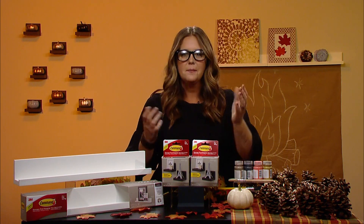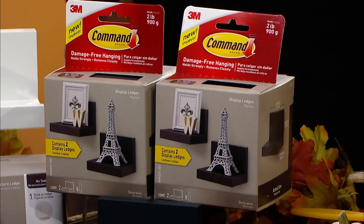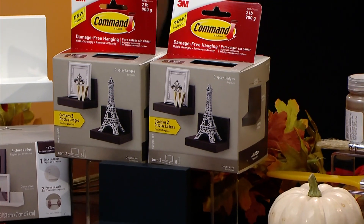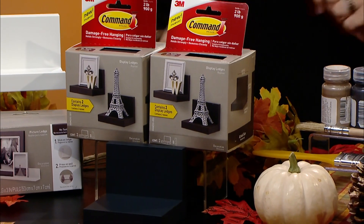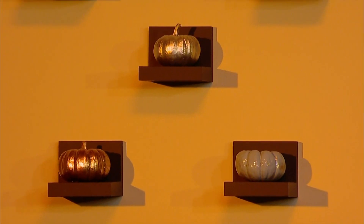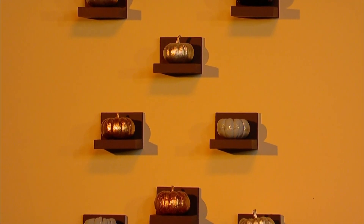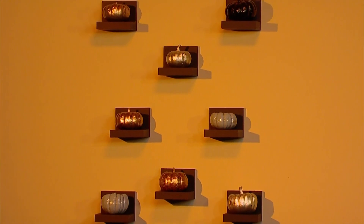Usually you see large pumpkins on the floor, but I want to take mini pumpkins and bring them up to eye level. Using these Command Display ledges, we've created a gallery on our wall. The best part about these little ledges is that they're perfect for a beginner DIYer — no tools required, no hammer, no nails. And when you take them down, there's no holes in your wall and no gross sticky residue, so it's perfect for seasonal decorating.